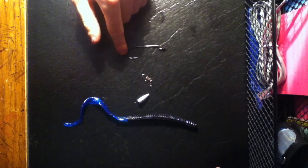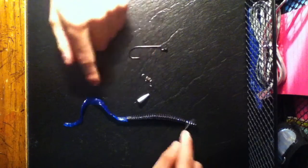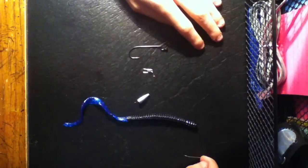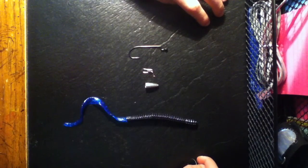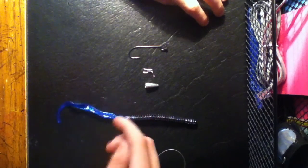Right now I've got a wide gap hook with a little indent right there that helps the bait so it doesn't fall down. A quick connect — you don't have to have it, it's optional if you want to use it or not. A sinker to help my plastic bait go down a little bit farther in the water, and my plastic bait with a longer tail to it.